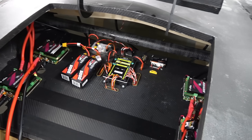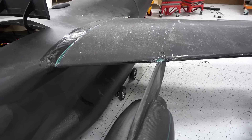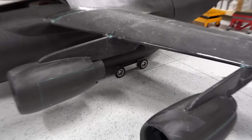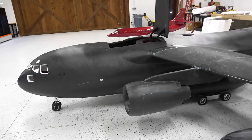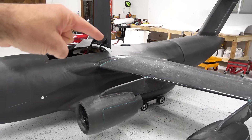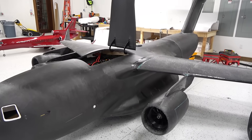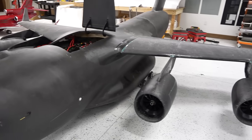Everything is connected and ready. Those wheels actually look so funny on it, but they are solid — they're good just for now. So we can take it out, taxi it, and I want to sit on it and drive it around. They will look funny, but we'll plug it in and take it out to the runway and do some taxi testing.